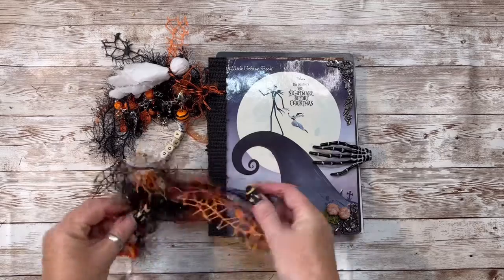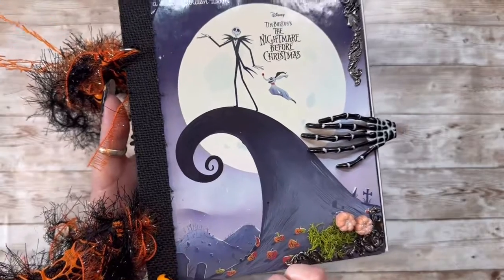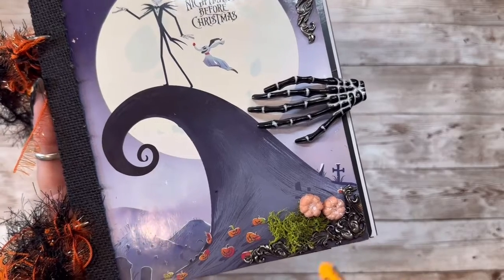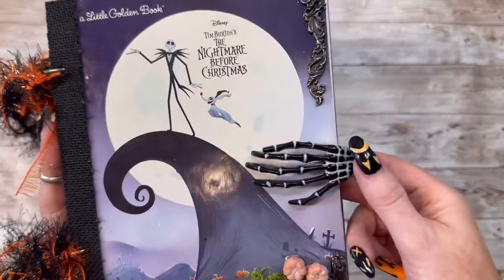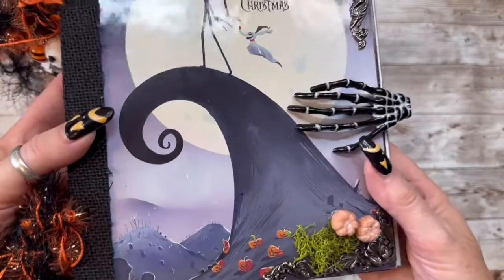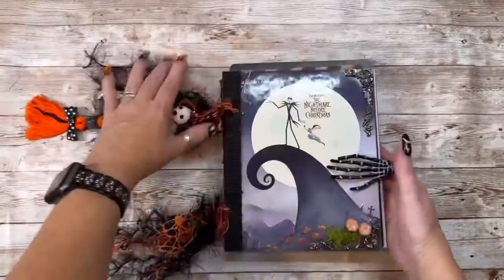I did the same on the bottom here — just make it all crazy there. On the cover, I used some fabric paper. I used some Tim Holtz corner metal pieces here and here, put some fake moss here, and also some of those little Tim Holtz pumpkins here. And then I have this hand clip that I thought just looked perfect on that. That's all I did to the cover because I did not want to cover the adorable cover on this book. But on the back, I did cover it with this fabric paper.